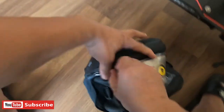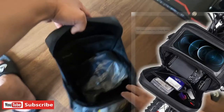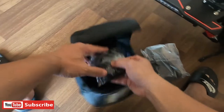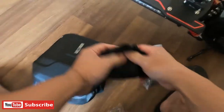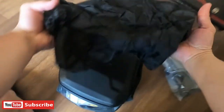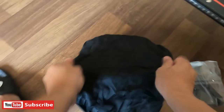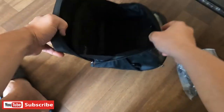Okay, buksan po natin ngayon. Kailinan natin yung mga laman. Okay, ito po ay isang kanyang rain cover — rain cover sa ating detachable bag. May bag ka na nga atira.